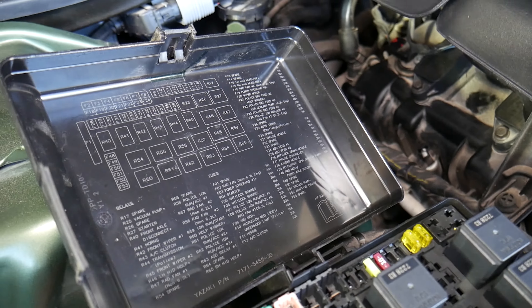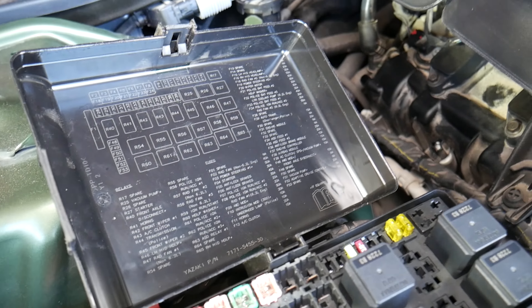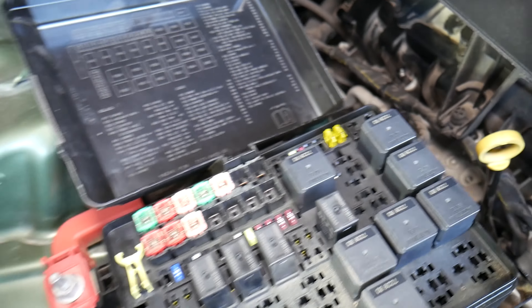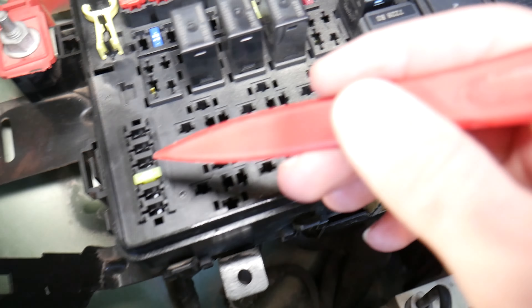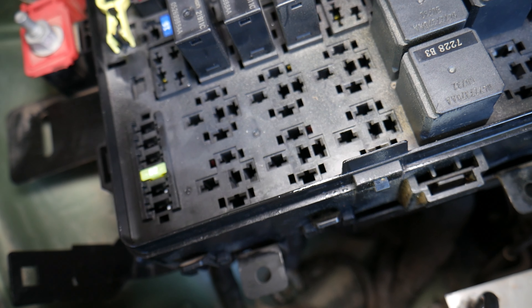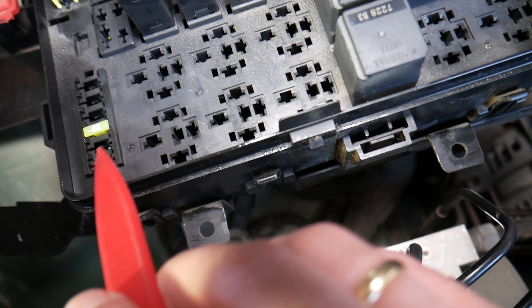For adaptive cruise control, the fuse you need to check is fuse number 52. It's a 5-amp fuse and it will be the second fuse from top to bottom on the very left side. Count one, two — it will be right there.